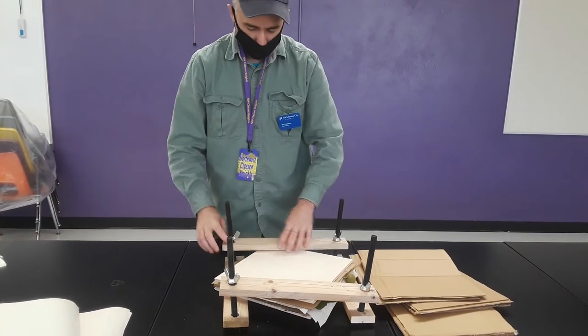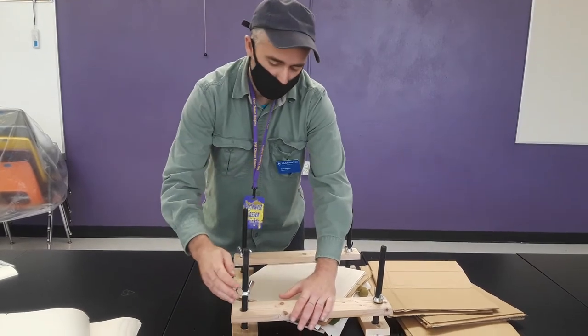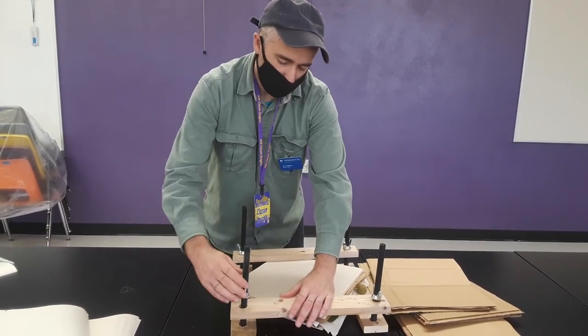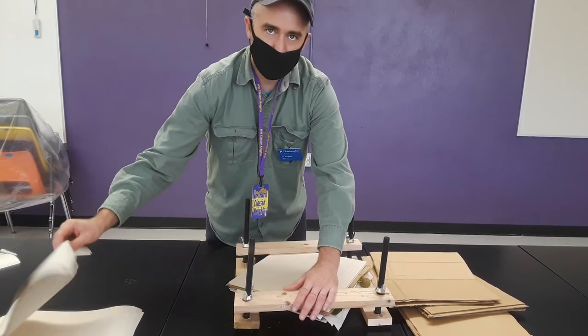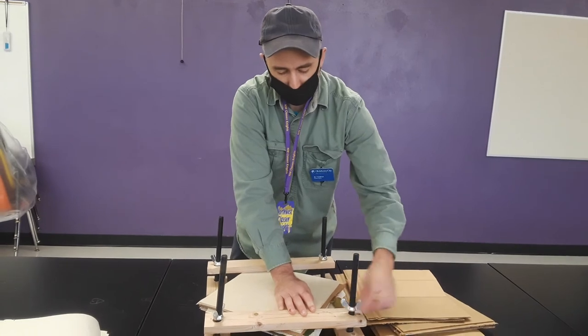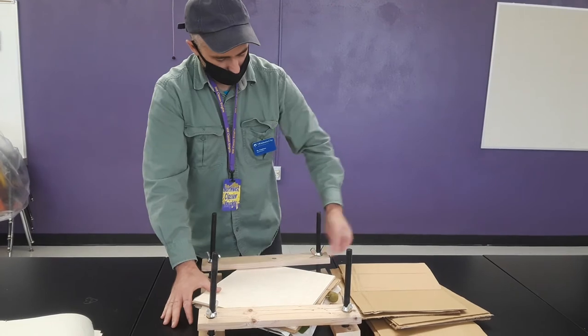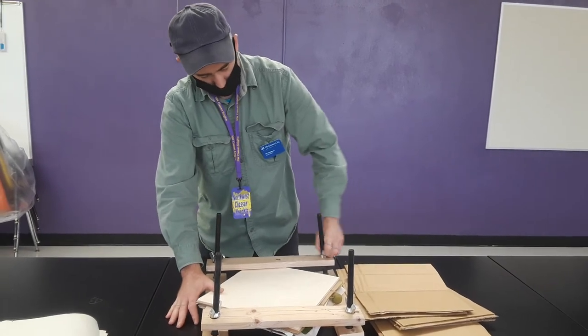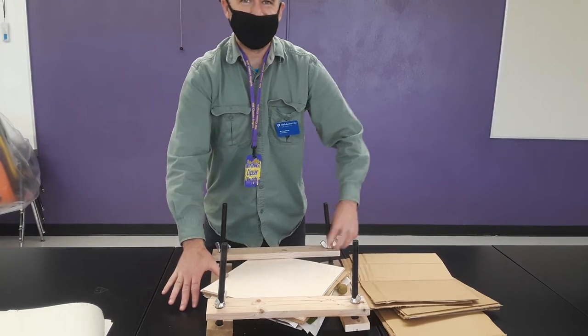So now we just tighten these down and put it in a well-ventilated area. Check on it in a couple of days — make sure we don't need to replace the pieces of paper, because we do not want the plants to mold. So if the pieces of paper become too wet, we'll have to replace them with dry ones. And I just cut my finger — ouch.